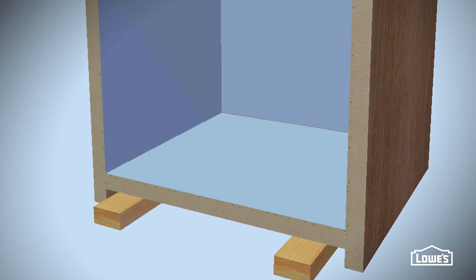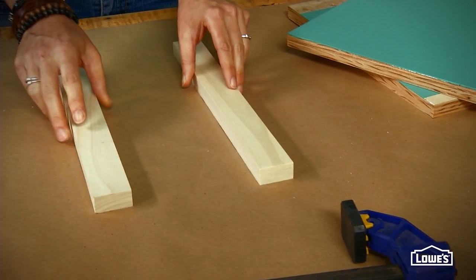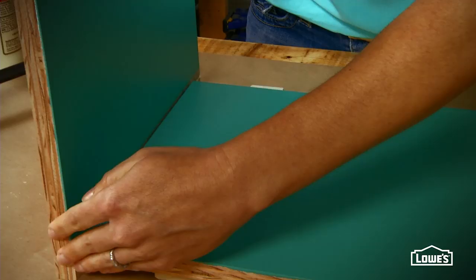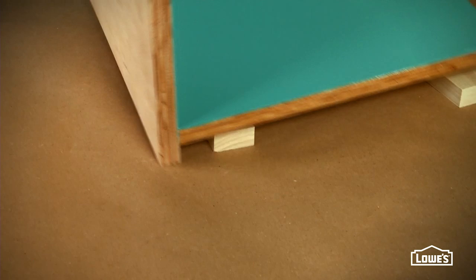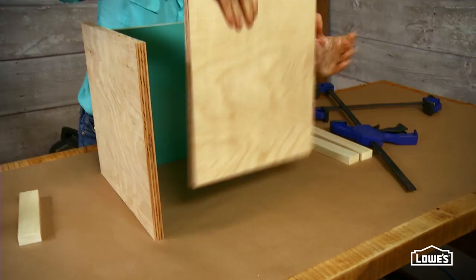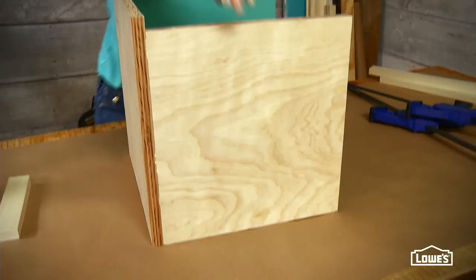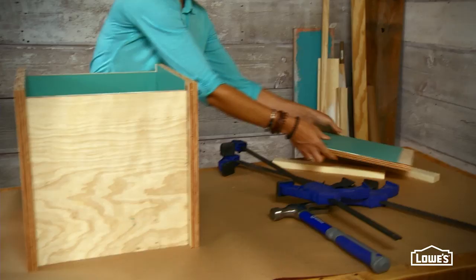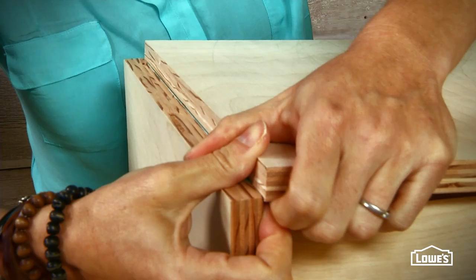Each box needs an offset so that the face frame is flush and the box sits flat. Use a couple of pieces of scrap that are the correct thickness, and place the bottom piece of the box on those to create the offset. Now you'll glue and nail the pieces in this order: a side, the top, the other side, and then the back.